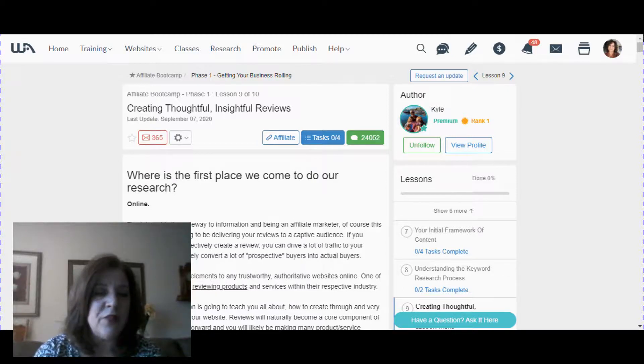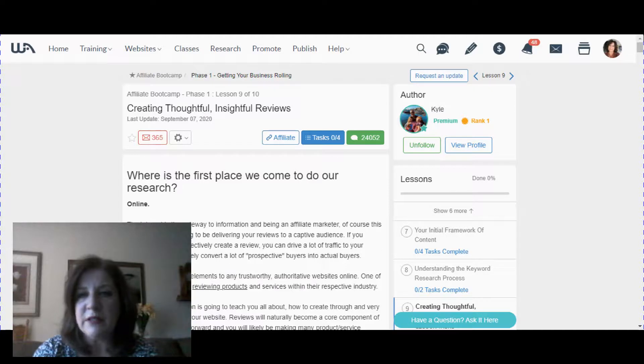Thanks again for watching. I hope you'll enjoy this free class. Come back and comment — tell me what you think, and feel free to ask about other topics. If I don't already have a video for it, I'll make one. Give the video a like, subscribe if you're not already, and thanks so much. My name is Debra and my website is WorkAtHomeOnlineForFree.com. Bye-bye.